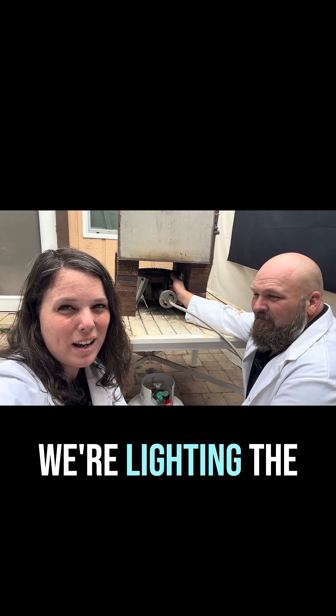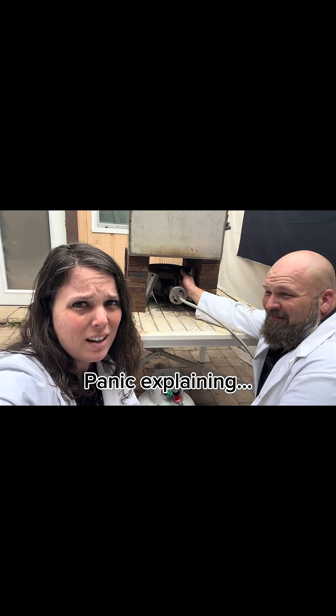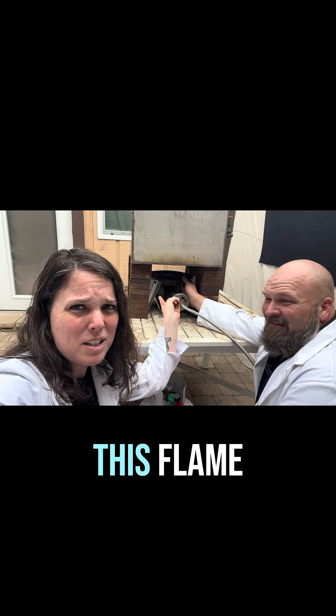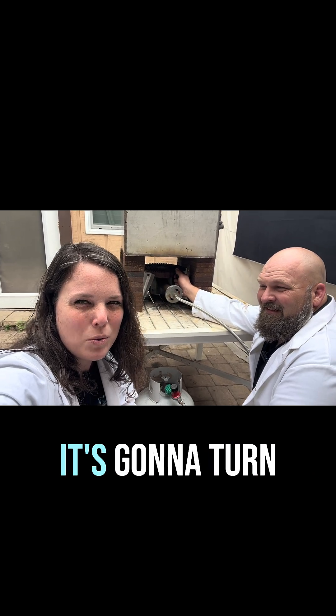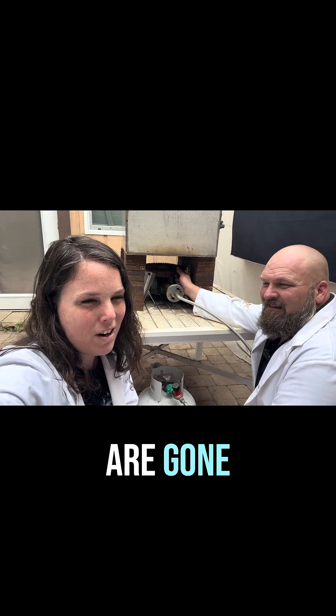So what's the process here? We're lighting the flame. The whole process in 15 seconds — go. This is a lot of pressure. Okay, so we put the boat in, we light the boat via the pyrolysis chamber with this flame that's going to go poof, and then it's going to turn to charcoal after all of the gases and the other things in the boat are gone.